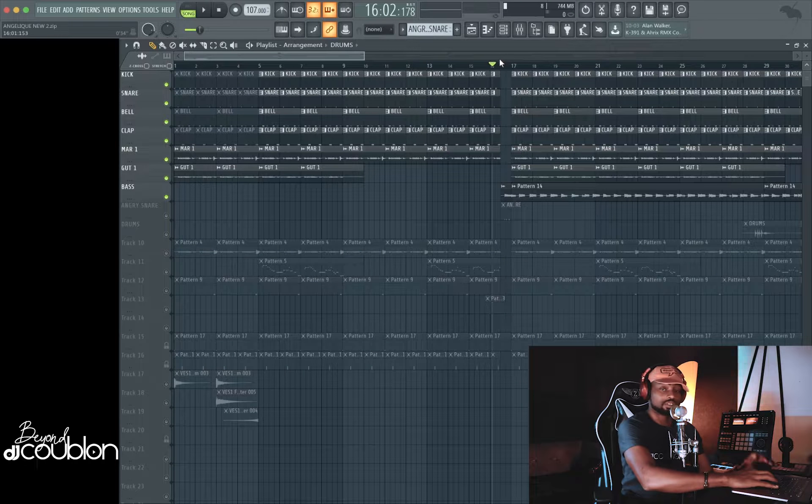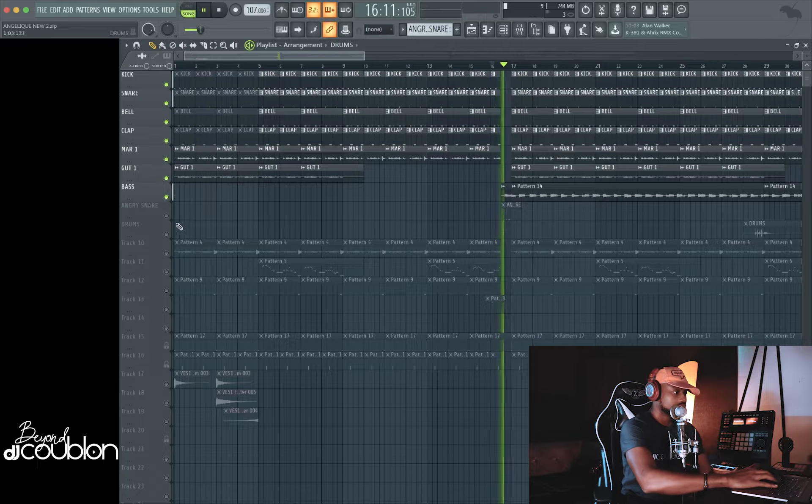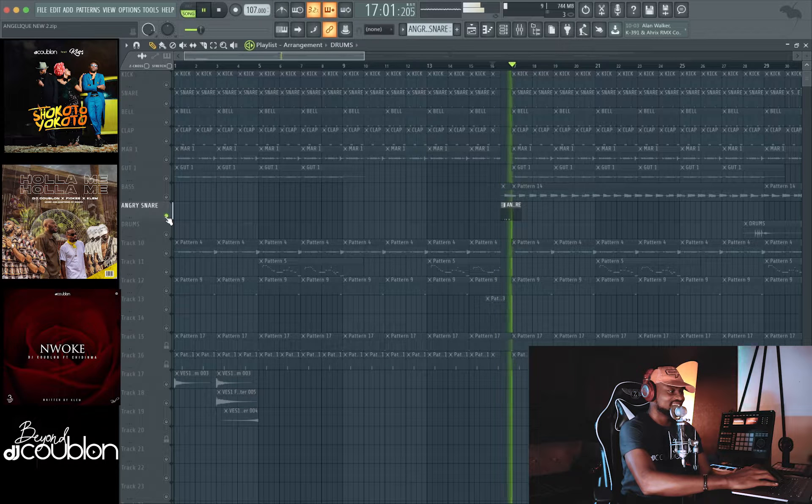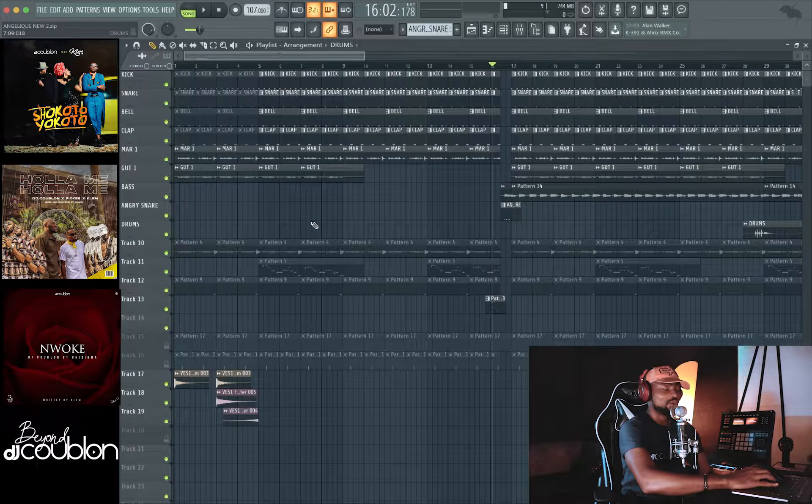So far, this is what I have in this particular layer. Then I used the snare for the first feeling. Nah, that snare is ugly. When I show you more layers, you'll understand what I did with that snare. Moving forward, I have this other sample.